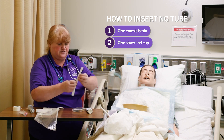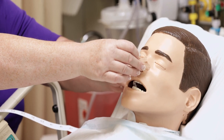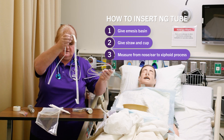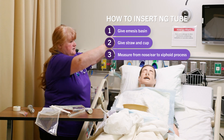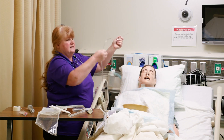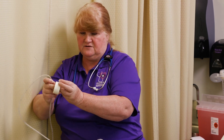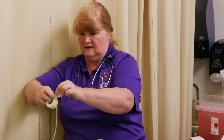We are going to measure from the nose to the earlobe, and down to the xiphoid process — that is 21 inches. You can do it with the measuring tape or you can do it with the tube, going from the nose to the ear to the xiphoid process. Then you can put a piece of tape or mark it. If it has numbers on it, like this one does, you can note that it is at 51. Some don't have the markings, so you can just tape it so you'll know when you've gotten there.